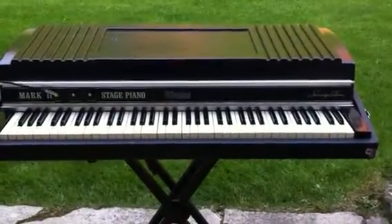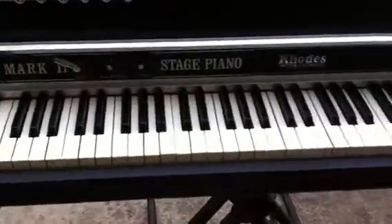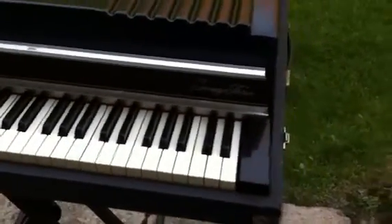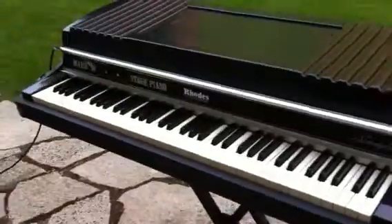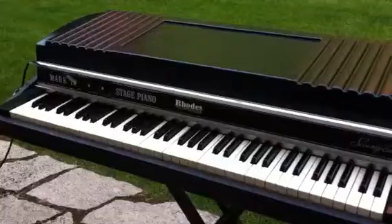Hello, welcome to the demo of our vintage Rhodes Mark II stage electric piano. I've got a nice one for you today, as you can see, and we're going to take her out for a little test drive, see how she plays. We're going to be going through the Fender DeVille amplifier today, so let's get right to it.